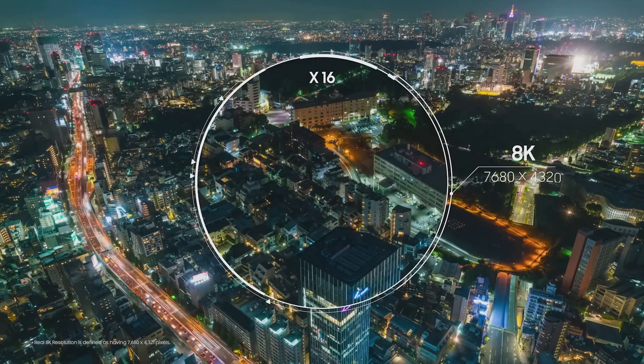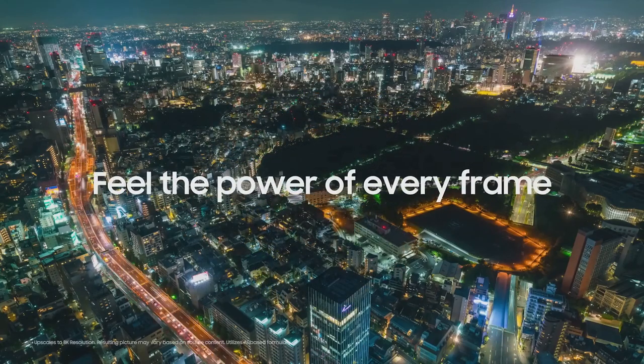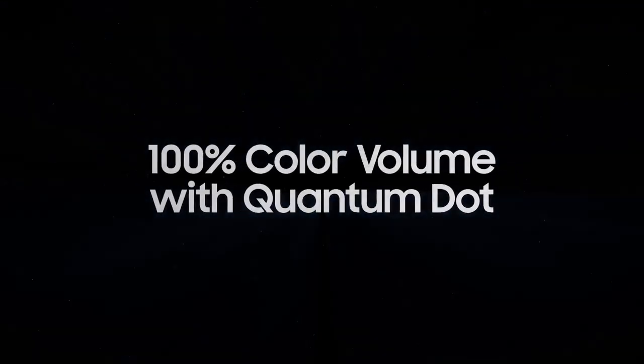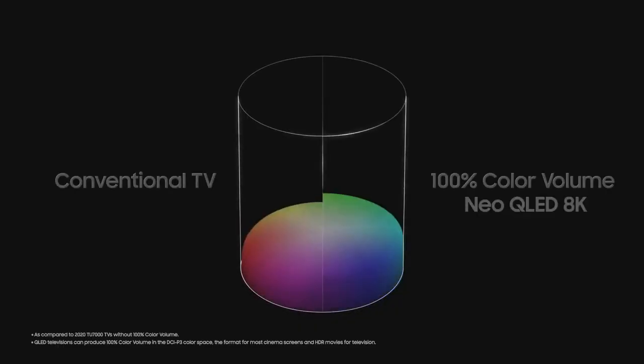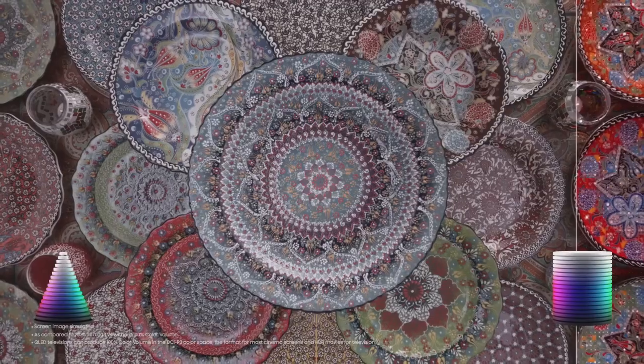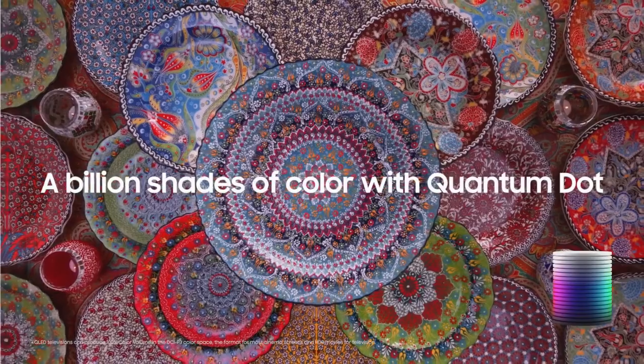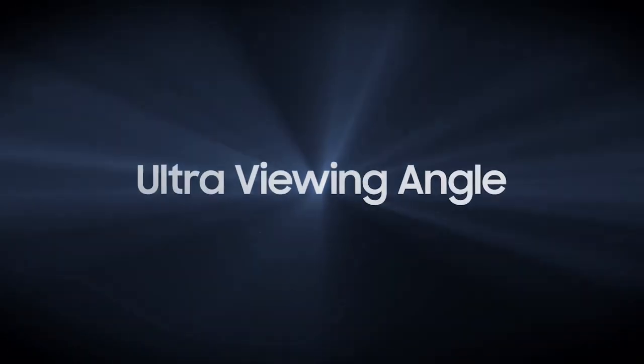Samsung's Neo Quantum Processor 8K powers this television, utilizing advanced AI upscaling to convert lower-resolution content into near-8K quality. This means that even if you're not watching native 8K content, the QN900C will enhance the image to a level that closely resembles 8K, offering an impressive viewing experience with enhanced sharpness and detail.